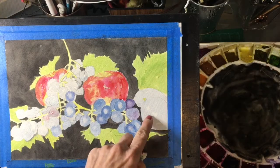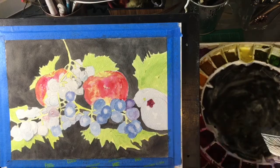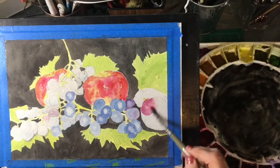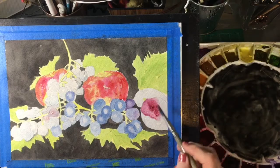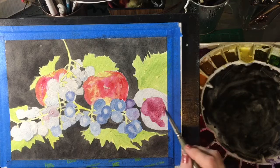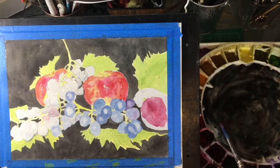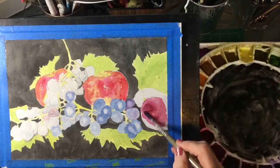Then we'll move over to the plums, and the plums have a very, very dark red — also very mottled. This red was made with quinacridone magenta and pyrrole red and a little bit of pink gray for that depth.